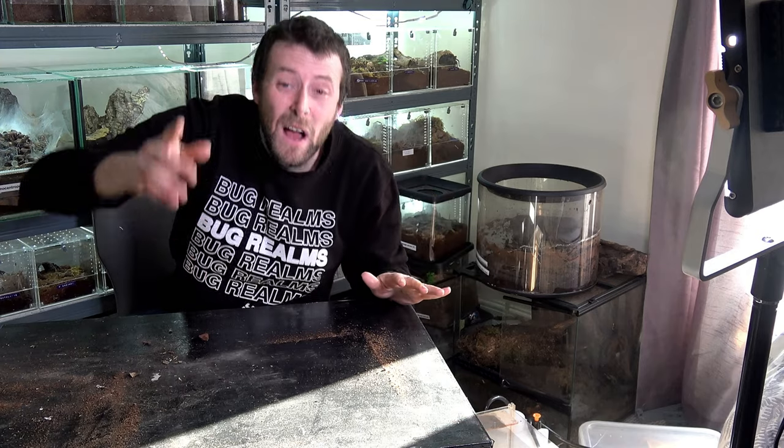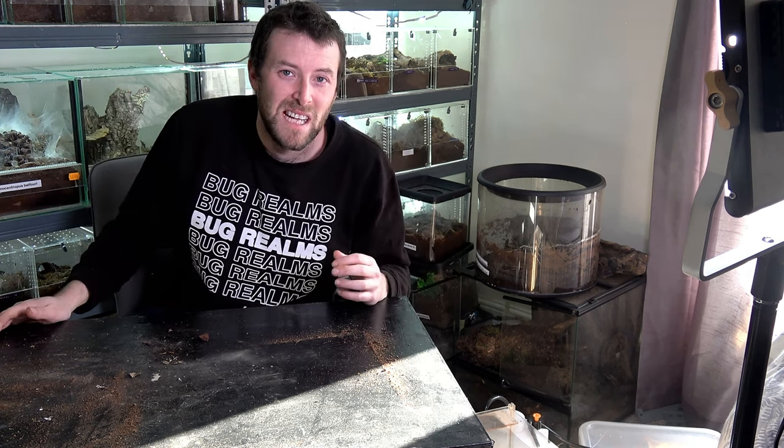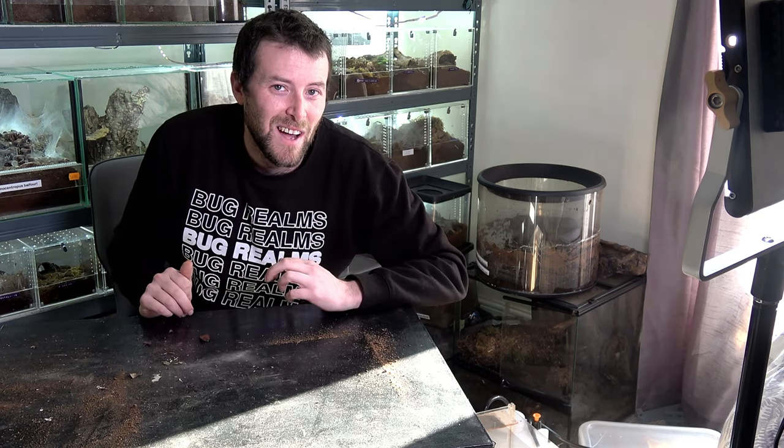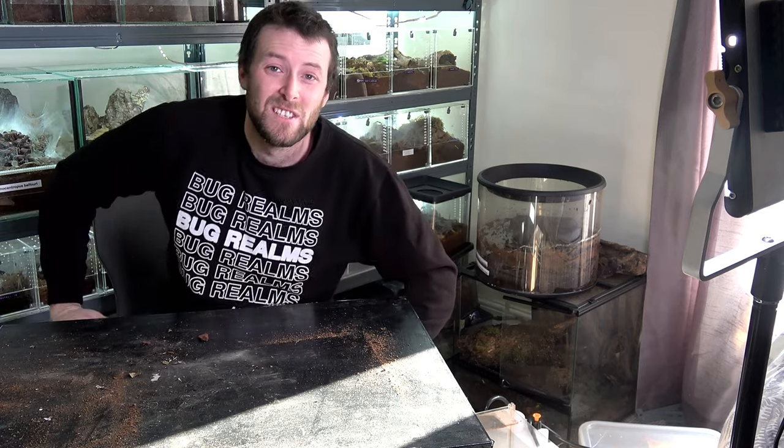So I promise we'll crack straight on in a minute — I will stop talking. But this is something I really want to figure out here at Bug Realms because if I notice a significant difference towards more natural behaviour, we will start changing out a lot of the other substrates. If I see no change, we're going to work on another blend. I've gone substrate mad, ladies and gentlemen, and I want to figure out some of the best substrates for all of the different inverts I keep.